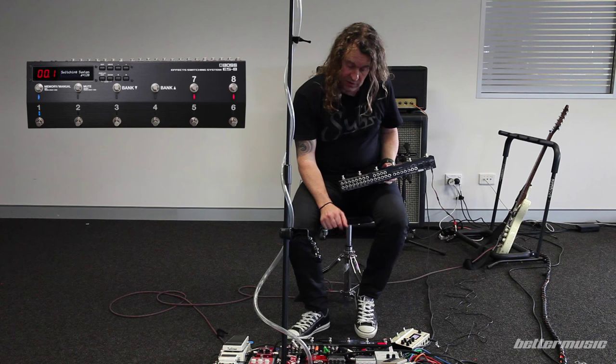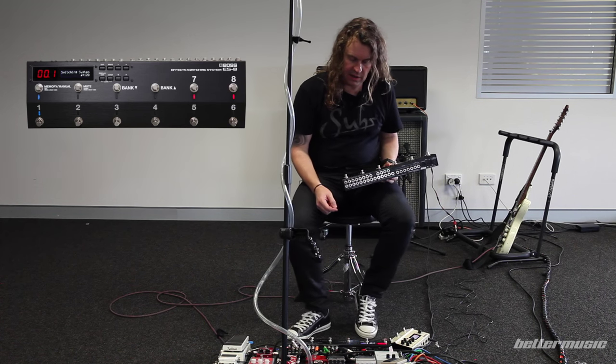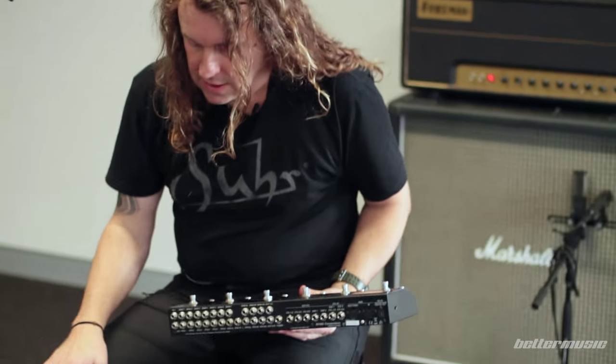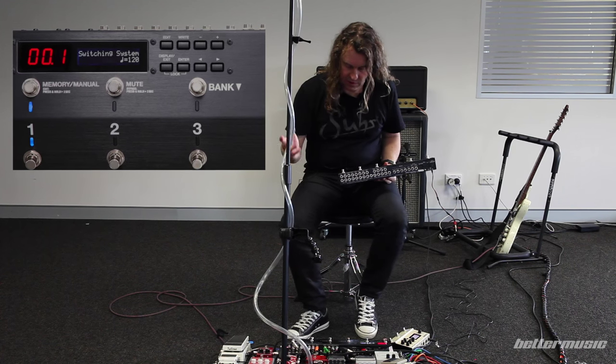You can also use this to change the channels on your amplifier. I've got a three-channel amp here and it allows me to switch between clean, dirty, and lead, which is great — taking another switch off the board is always good.